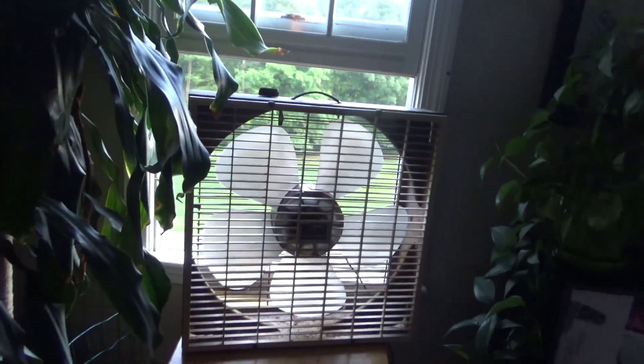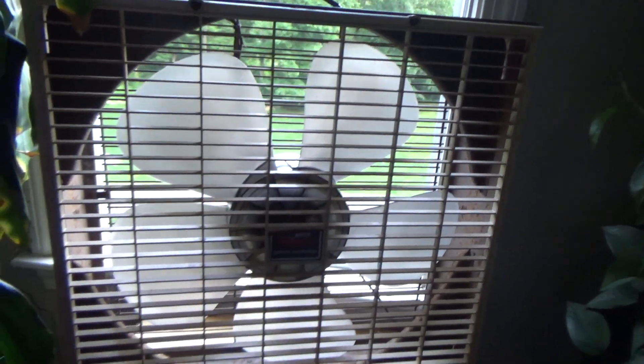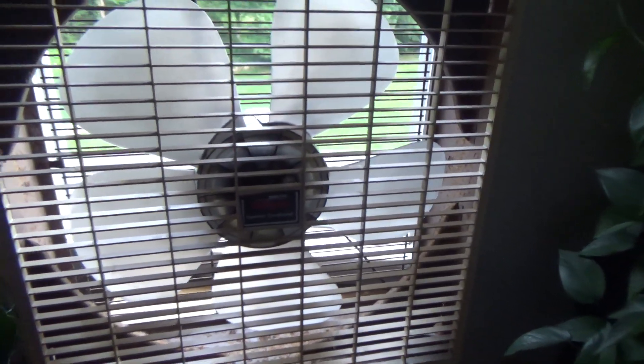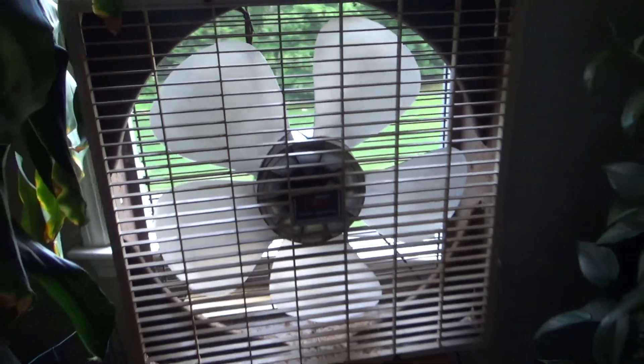I've always kind of liked this fan. I don't think this was the one my grandfather had, but I still like it — it's a neat looking fan. I like the shape of the blades, and the wood grain finish is kind of cool. Even the label has a wood grain finish to it. The guard slats are very wide compared to what's normal — like an Emerson 23 or whatever — where the slats are probably only half or three-quarters the size of these.